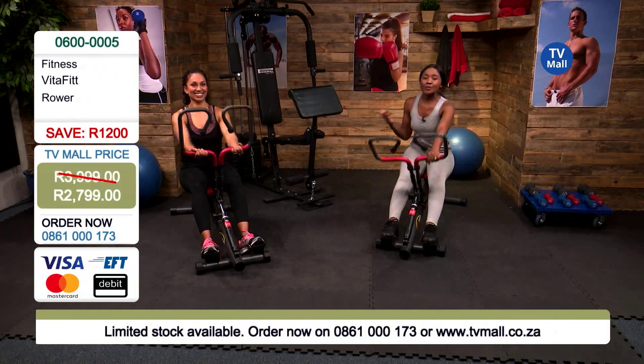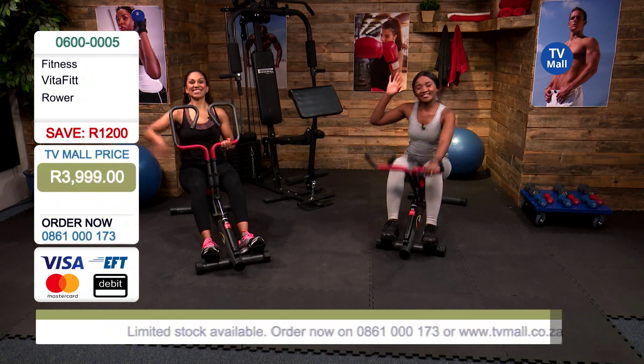Of course, join us next time by getting yourself this rower and working out with us. For myself and Taryn, we'll see you next time. See you soon!